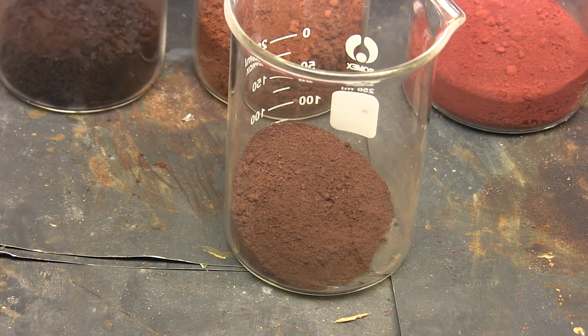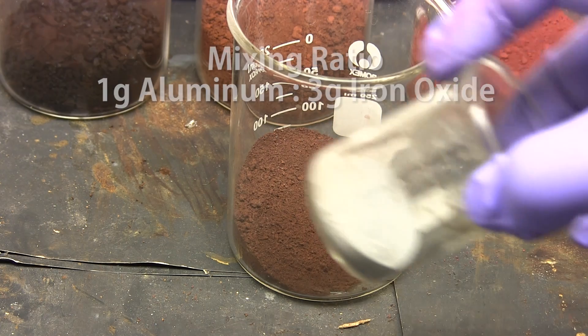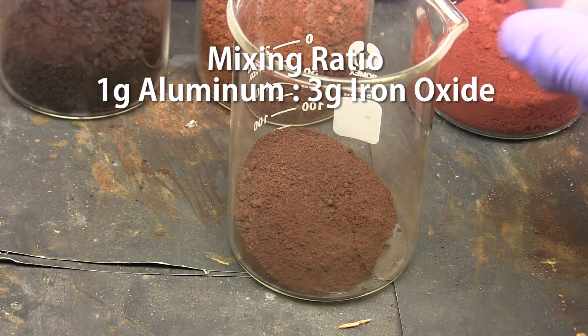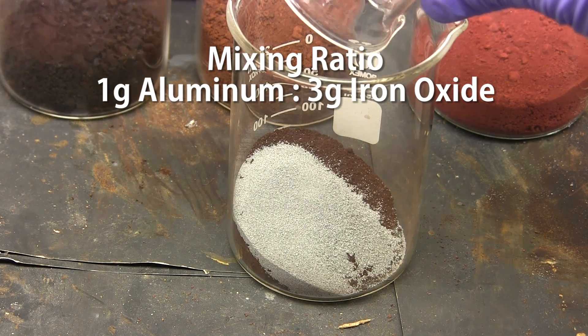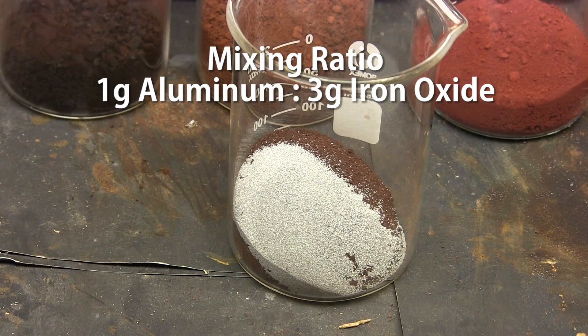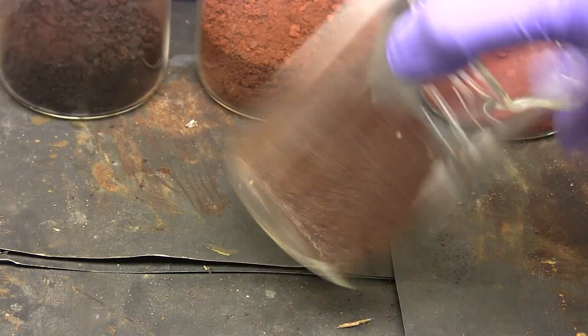In order to make iron oxide and aluminum thermite you need to use 1g of aluminum for every 3g of iron oxide. You don't need to be extremely precise as thermite is somewhat forgiving of the ratio. Since I have 30g of iron oxide rust I'll be using 10g of aluminum powder. Let me mix that up.